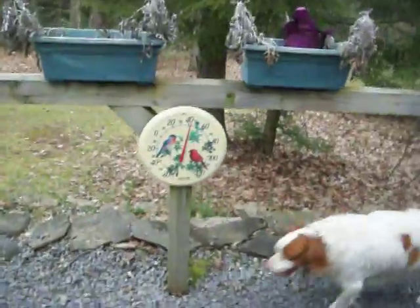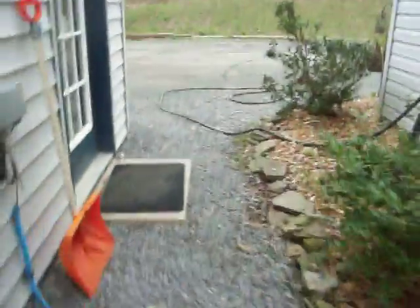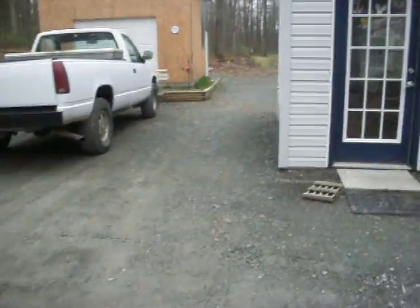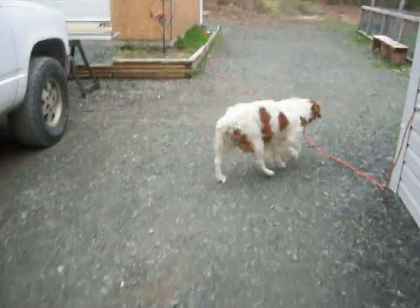It's 42 degrees out today, overcast, sort of partially foggy. It was raining and it stopped. But I just want to show you how I put these plants physically into the grow buckets.